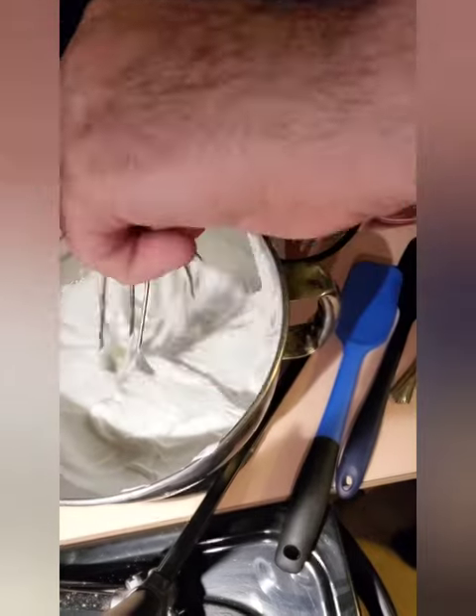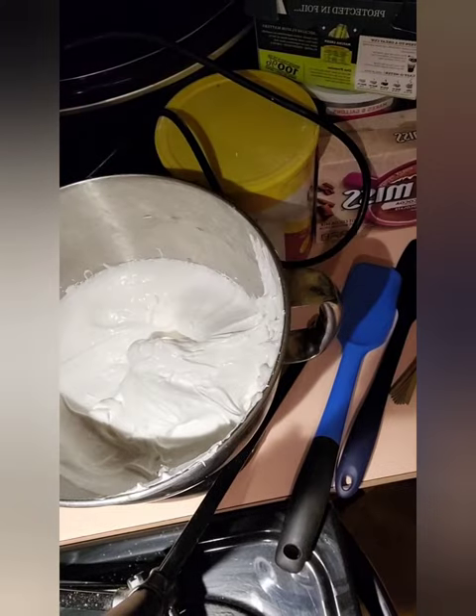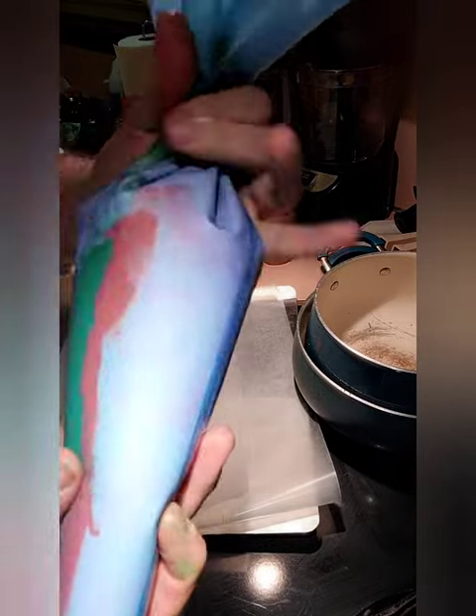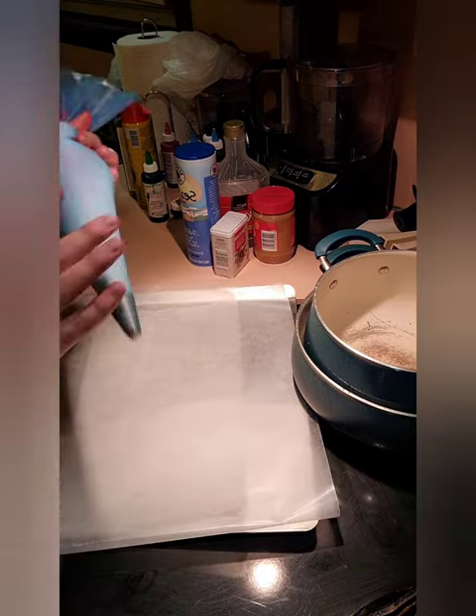So now we're going to divide it into three — keep a third of it white, a third green, and a third red. Then we'll be back. So you can see, you're trying to layer the bag so it should come out multi-colored.